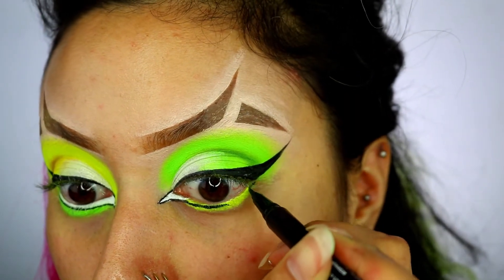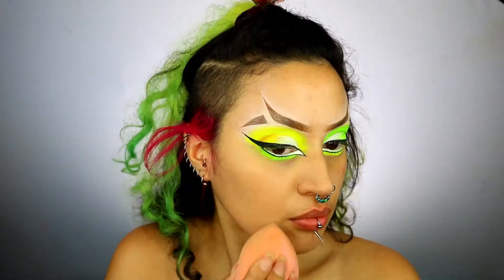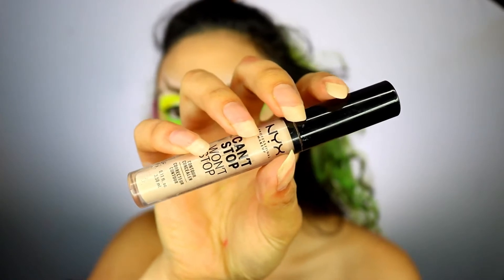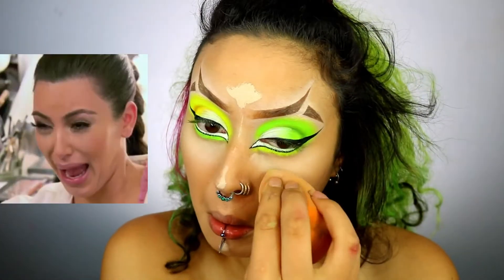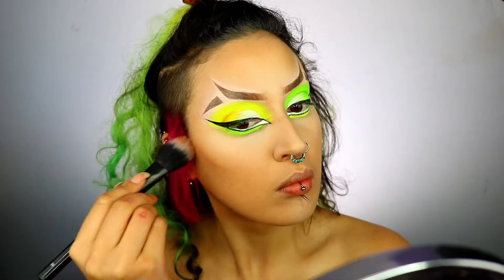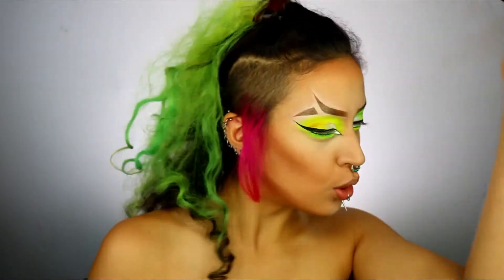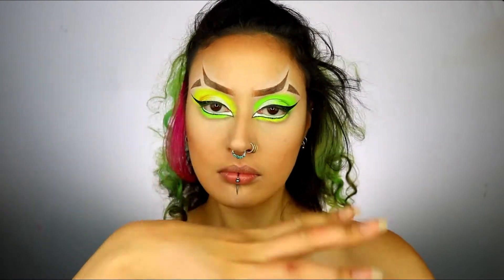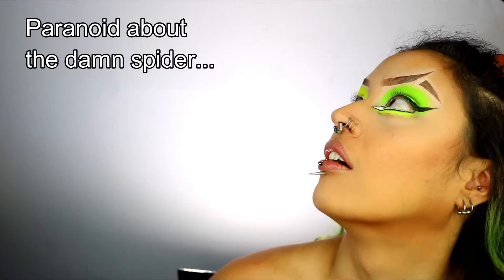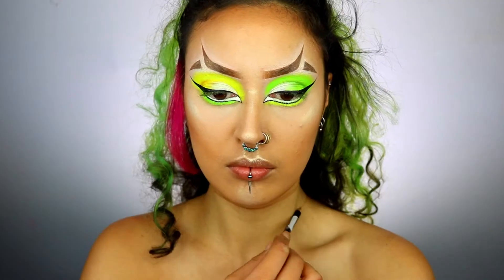Next, taking some foundation — I'm using the L'Oreal True Match — just applying this all over like you would on a normal day. Then I'm grabbing some concealer; I'm using the NYX Can't Stop Won't Stop to highlight underneath my eyes. Then grabbing some contour to really chisel that face, followed by some highlighter — I'm taking the NYX Born to Glow — and then moving on to the neck and chest.